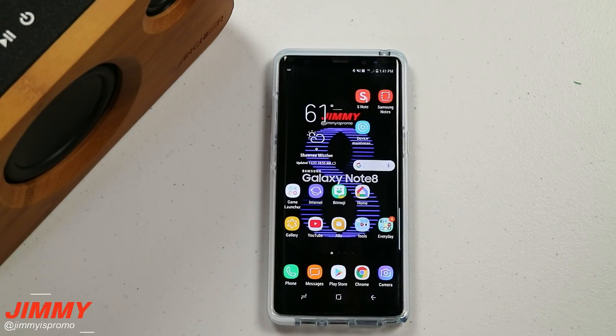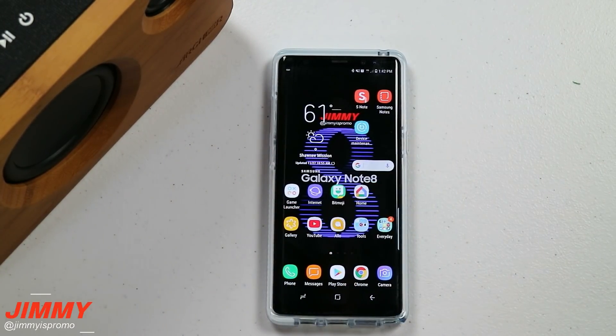Hello everybody, Jimmy is Promo here back again with another awesome video. Today we're going to talk about three important Bluetooth settings that you might or might not know about on the Samsung Galaxy Note 8. This will also work with the S8 and the S8 Plus.